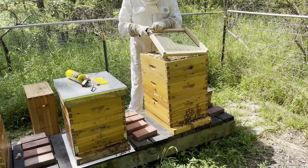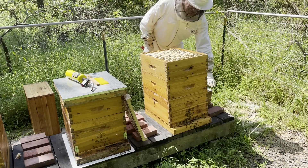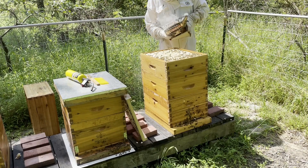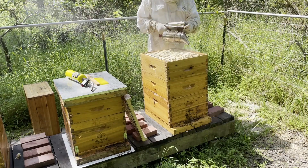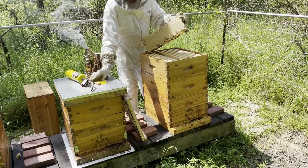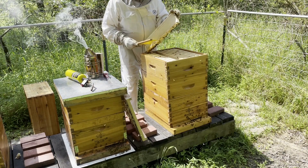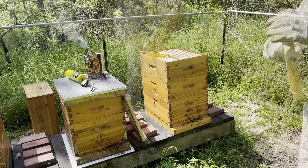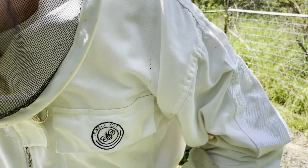Let's see what we got — some bees to get rid of. This is what we want to see: nice solid comb of honey. Beautiful frame. Sorry bees.